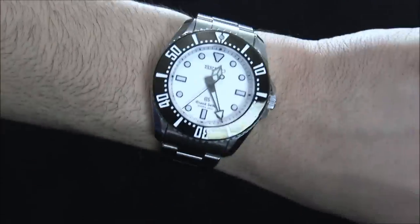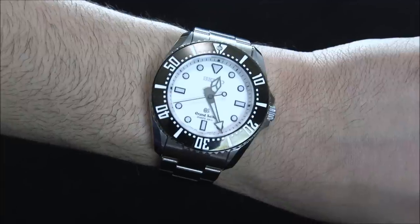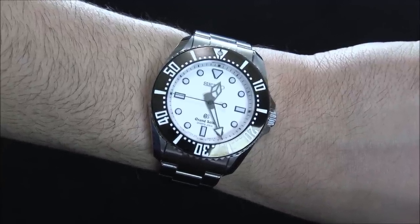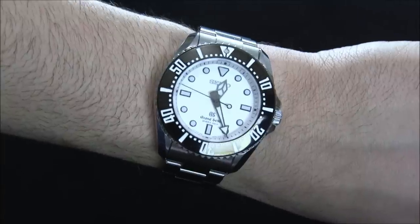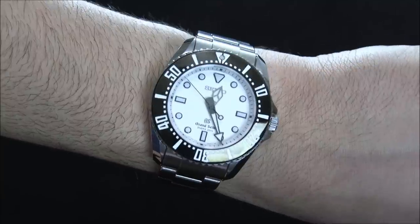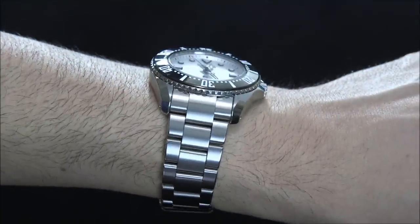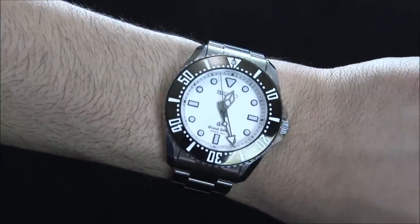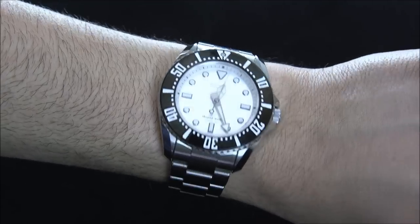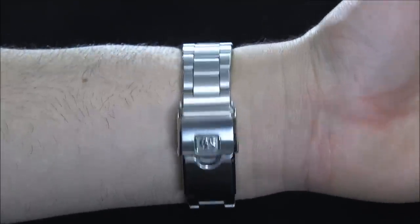It doesn't even perform better in terms of diving — most people aren't diving these anyway. If you want a 200 meter water resistant Seiko diver, you can spend under $200. You don't have to spend the $4,000 it costs to buy this watch, but you're buying it for the overall fit and finish, the detailing, the elements, and that very, very fine movement. So it's an acquired taste — something which requires a lot of years of appreciation to even understand a timepiece like this.